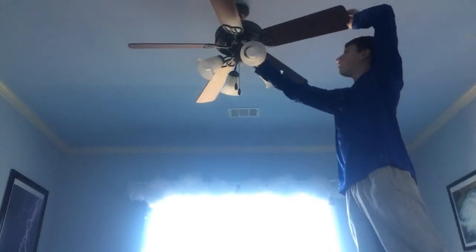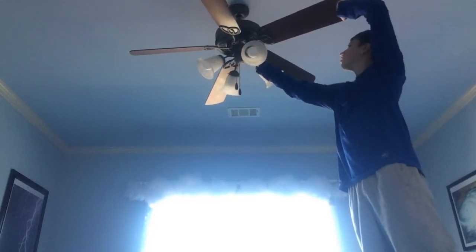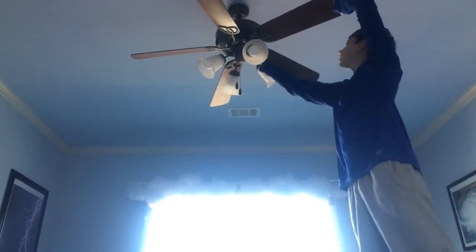Step one: find a screwdriver. I'm using this one but you can use any screwdriver that can fit in the bolts. Step two: on the very inner end of the ceiling fan blade there are bolts, and you stick your screwdriver in and just do lefty-loosey righty-tighty.